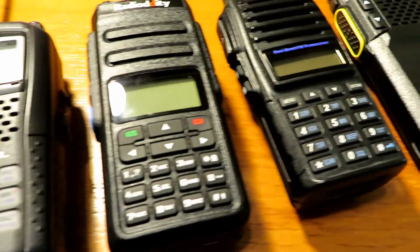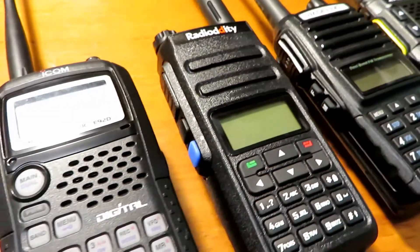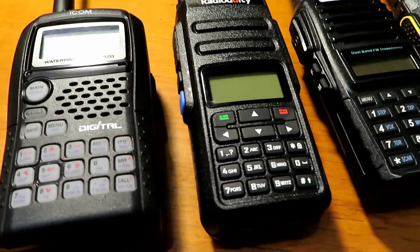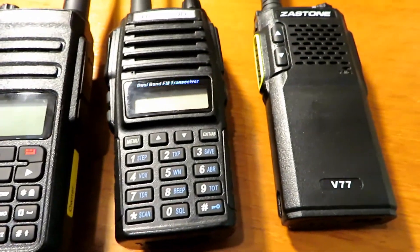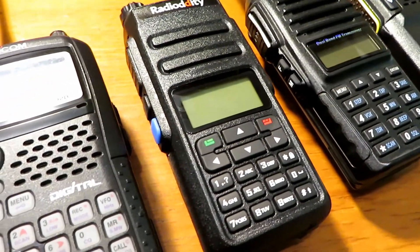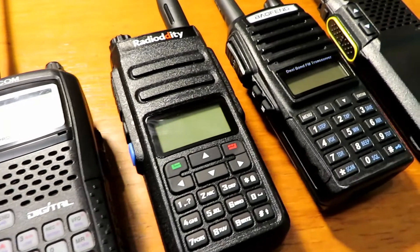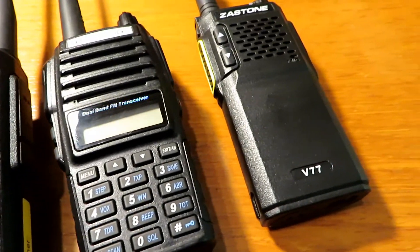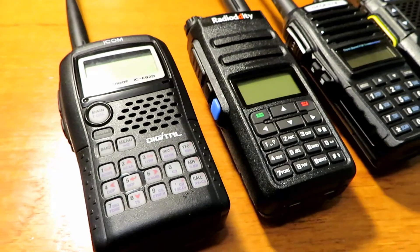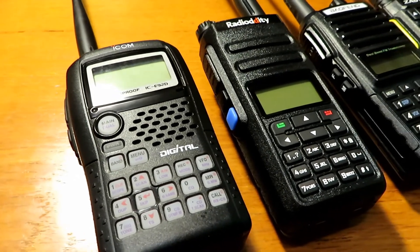The GD77 is a great budget entry into DMR — I can't really fault it for the money I paid. It's early days with the radio for me, but I shall use it over the next week or two and report back. The audio received back from the other GD77 sounded really decent — it was probably a bit peaky through the TASCAM, but overall radio to radio it sounded really, really good. I can definitely recommend this as your entry into DMR.